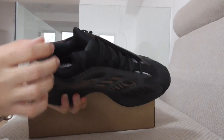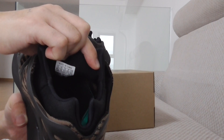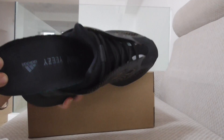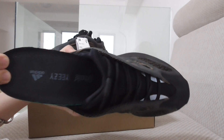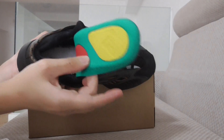It has the Adidas letters and also other fleece details. The back side is the same as the other v3.